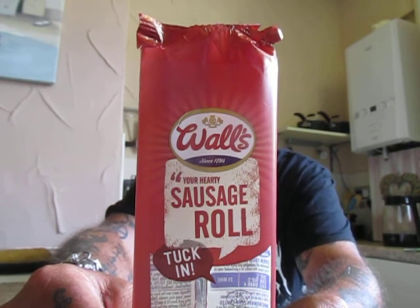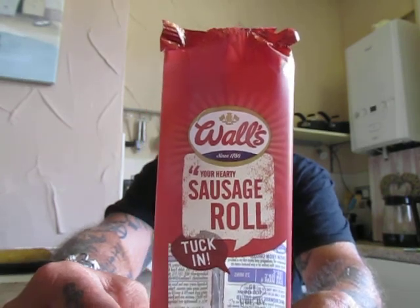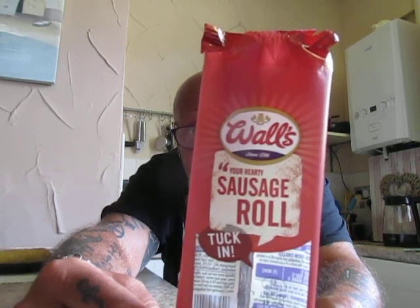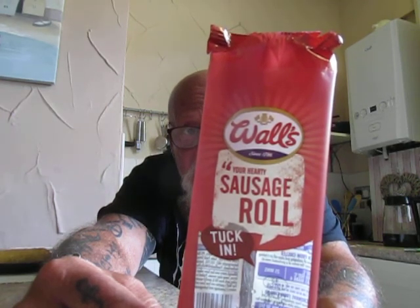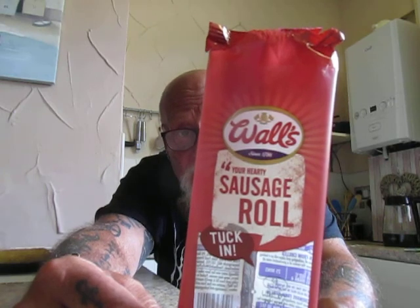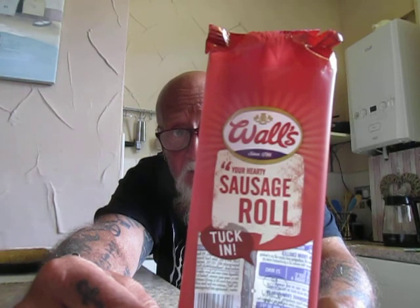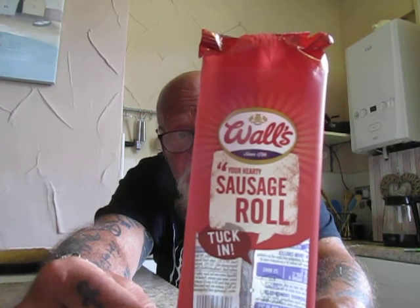For best results, cook in the oven from chilled for 25 minutes, which seems a heck of a long time to me. Or 1 minute 30 in the microwave. Suitable for home freezing. Succulent meat, our unique seasoning for that special Walls taste.